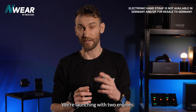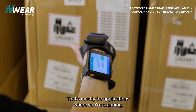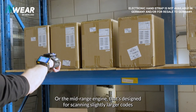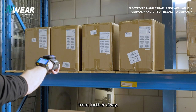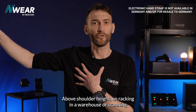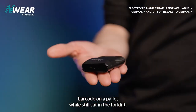We're launching with two engines: the standard range, mostly for applications where you're scanning and the items are within reach, or the mid-range engine designed for scanning slightly larger codes from further away — above shoulder height on racking in a warehouse, or scanning a barcode on a pallet while still sat in the forklift.